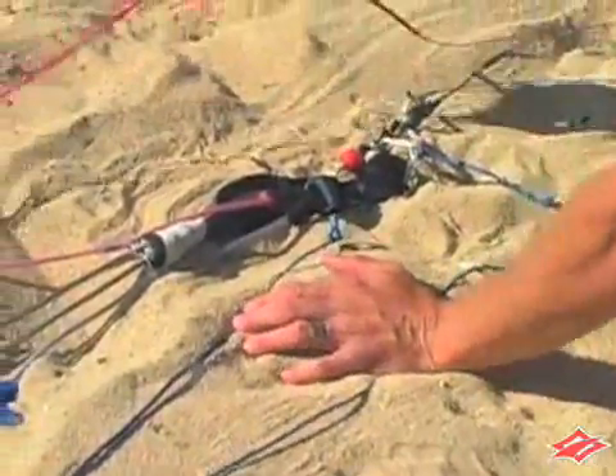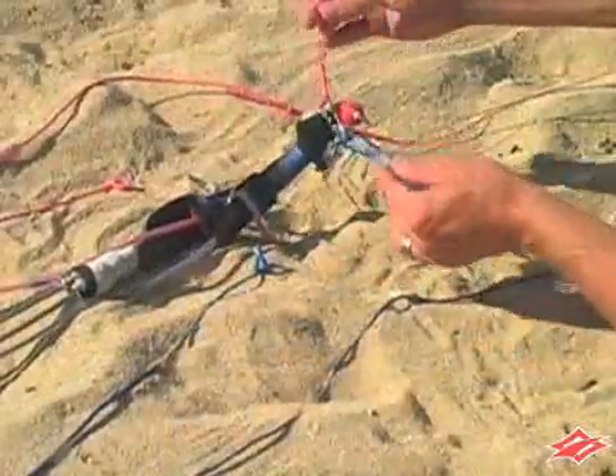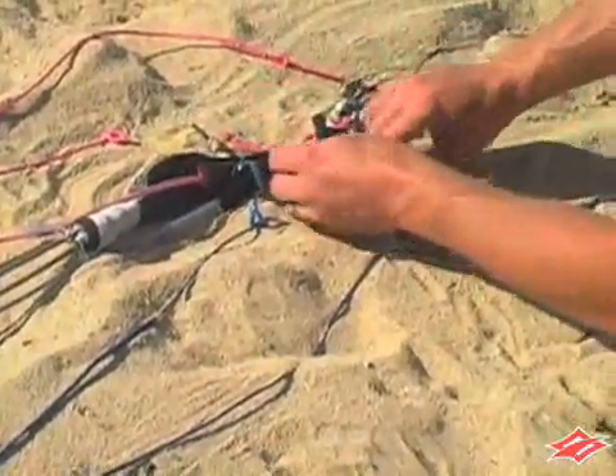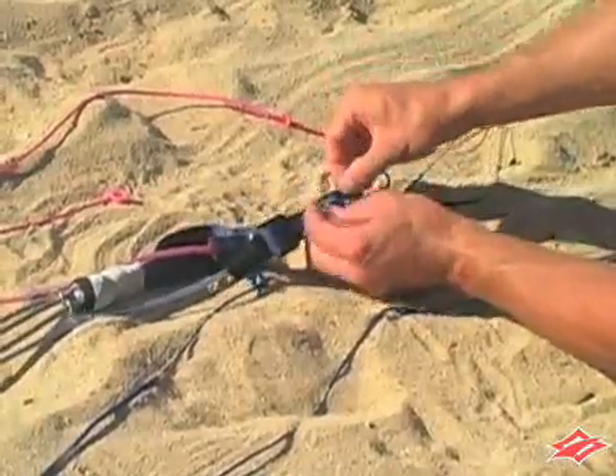Do the same for the other side of the leader lines. Once you have both pigtails attached, thread each pigtail through the holes in the neoprene cover and replace the cover over the triangle.